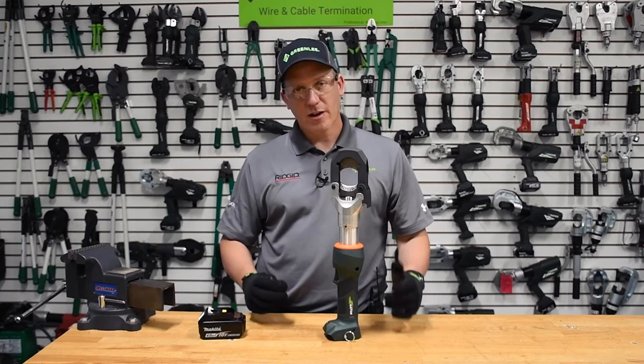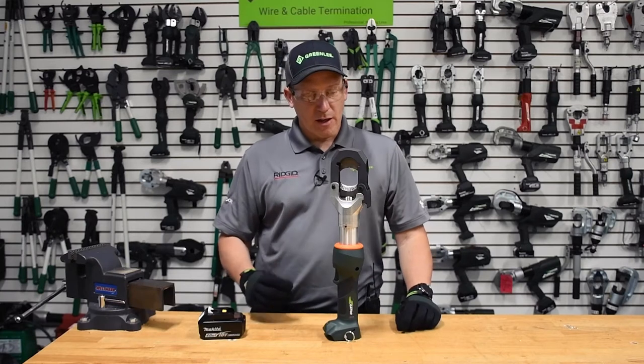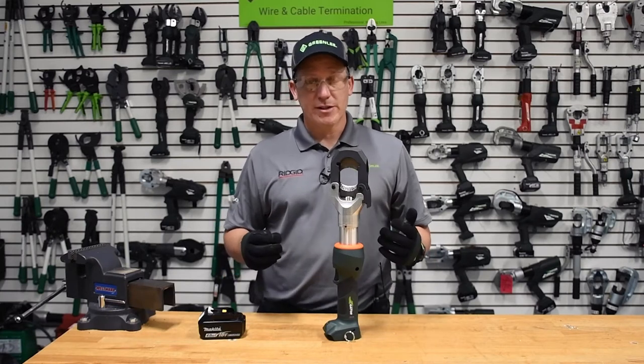The ESG45LX ACSR hard metal cutter from Greenlee. We're going to walk through field replaceable blades.